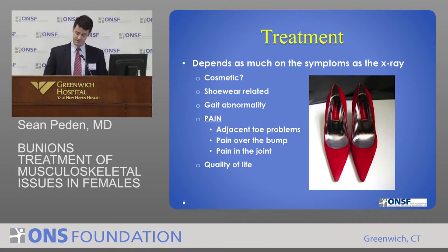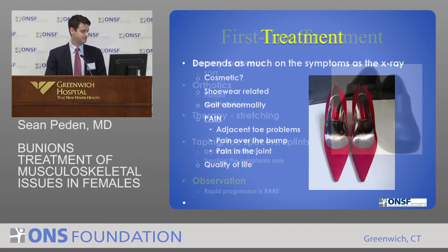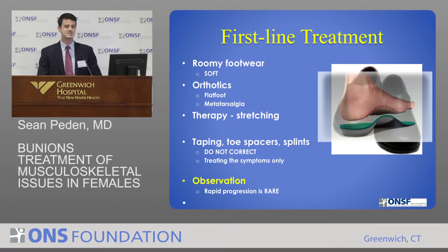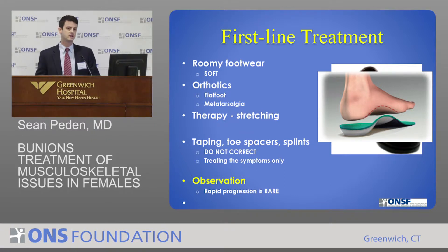What you really want to be focusing on is their quality of life. The first line treatment — the biggest thing — is just modifying shoe wear: wear wide, comfortable shoes or a nice pair of flip-flops, which can actually help a lot. In some cases orthotics can be helpful. A lot of these patients have flat feet, which seems to be correlated with the development of hallux valgus, but orthotics aren't going to be a cure-all. Therapy can help to keep their heel cord stretched — so many patients with foot and ankle problems have a tight Achilles tendon. If you can stretch those muscles out, you put less pressure on the front of the foot as they walk. In some cases a home stretching program or structured physical therapy can be very helpful.